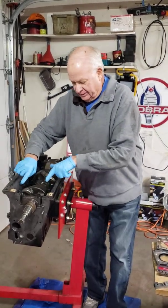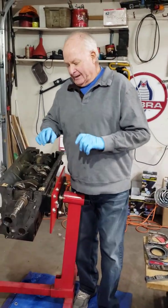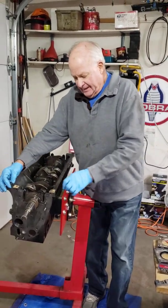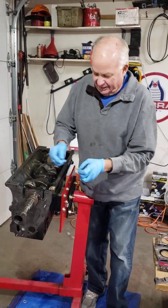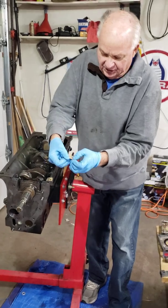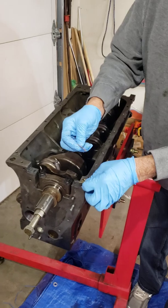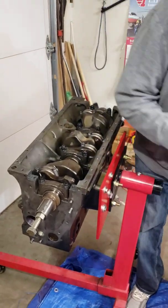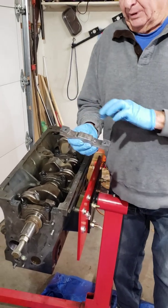I've already gooped it. Lately I've been using ultra black silicone. You need to put these paper gaskets in, and in order for these holes to line up you need to trim this edge about a sixteenth of an inch off — use your scissors to do that. I've already done that and they're gooped up on my block.